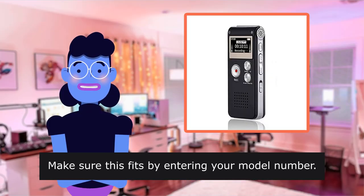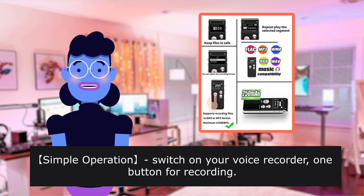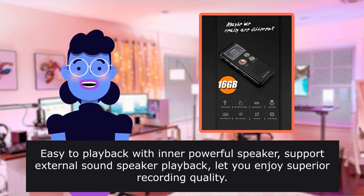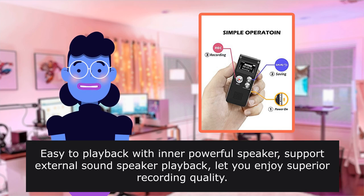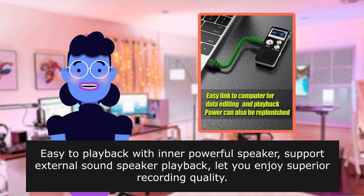Make sure this fits by entering your model number. Simple operation — switch on your voice recorder, one button for recording. Press the Rec, start the recording, press stop. Easy to play back with the inner powerful speaker. Supports external sound speaker playback, letting you enjoy superior recording quality.